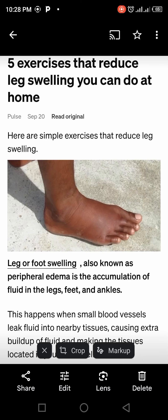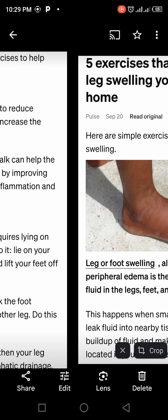Exercises that reduce leg swelling you can do at home — you don't need to go to the gym. There are people that are so prone to swelling; any way they sit down, their leg is swollen. There are five exercises you can do when your leg is swollen. Number one: